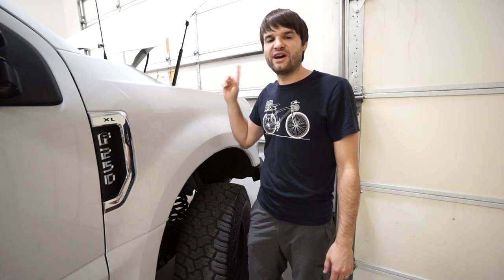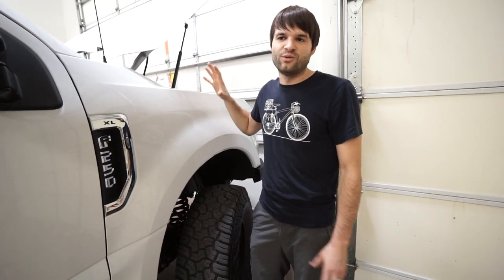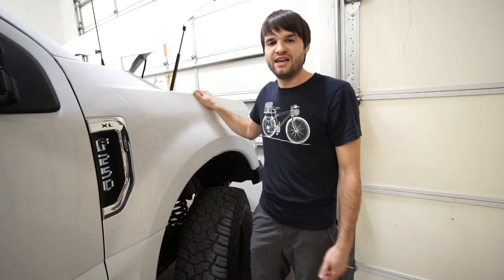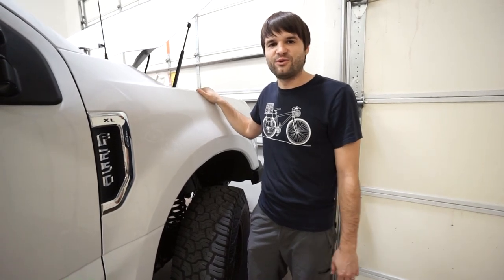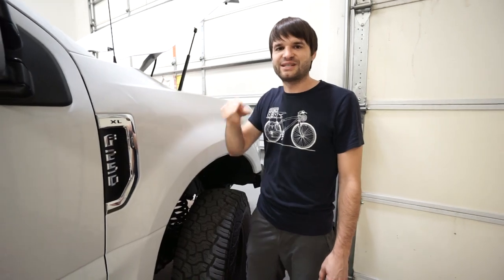Anyway, hope you found this educational and interesting. If you have any comments or questions about recharging your batteries and the potential of not having a generator, feel free to mention that below and I'll try to get back to you. Hit subscribe and hit the like button if you want to encourage us with these videos — we really appreciate it. We'll catch you on the next one, thanks so much.